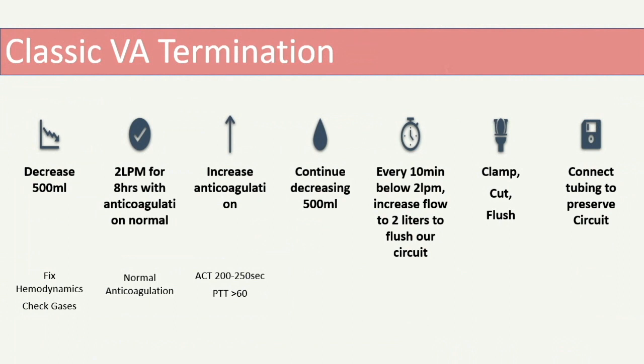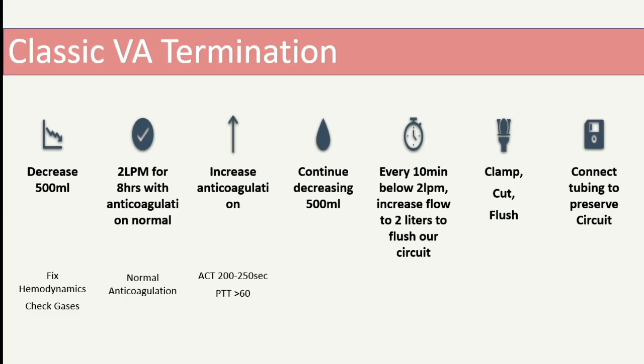For classic termination: decrease flow by 500 mL increments, confirming stability, until you reach two liters, then sit there for eight hours while maintaining anticoagulation. After eight hours, if everything seems okay, increase anticoagulation and then continue decreasing flow. We use an ACT of about 200 to 250, or a PTT of 60. Many centers now use anti-Xa. If using bivalirudin, you need to switch to a different anticoagulant — we actually give heparin even if the patient has HIT for this short period because bivalirudin is proteolytic and we don't want clotting.